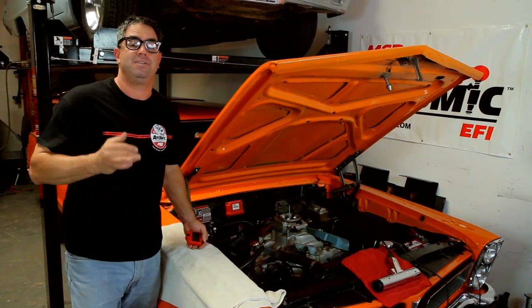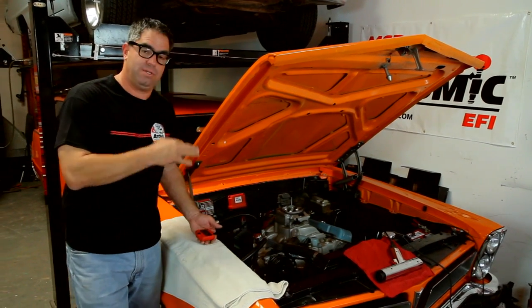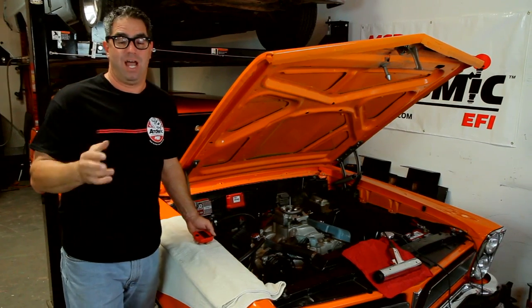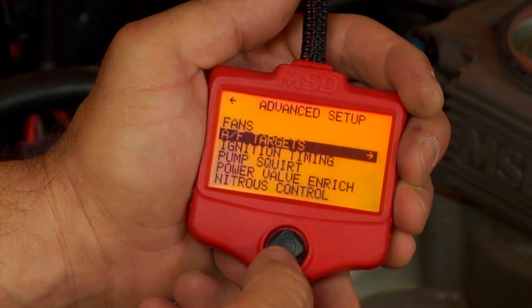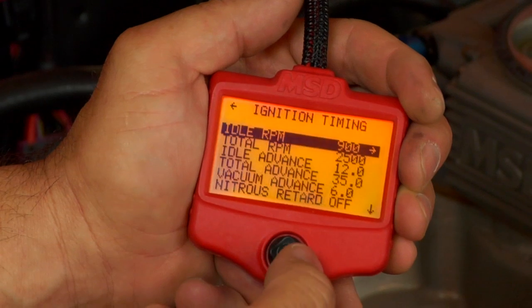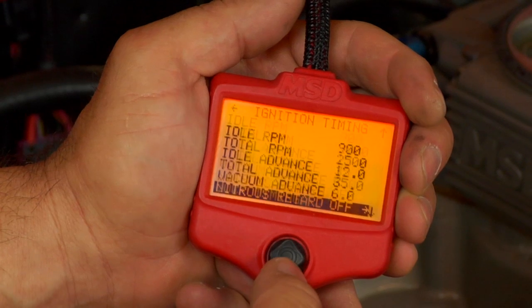Now that we've established baseline timing for the initial and total, what we now do is go back into the computer and lock out the timing function. The reason for that is we're going to start the engine in a moment and use our timing light to establish 15 degrees before top dead center, as seen on the timing tab. We don't want the Atomic interfering with that process, so we're going to lock this out temporarily.